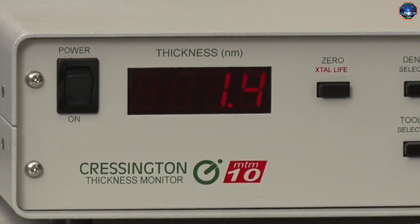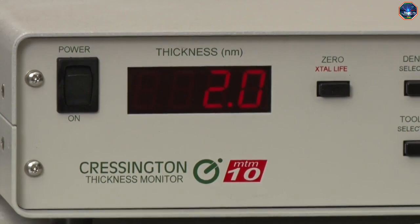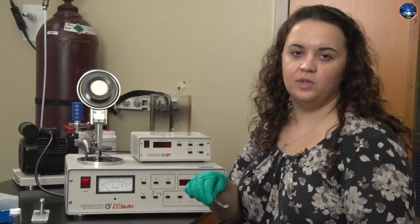A 2 nanometer coating is usually sufficient to prevent charging. If your sample is conductive, or if you will be imaging in an environmental SEM, you can skip this sample coating step. Our sample is now ready for SEM imaging. Let's head to the imaging lab.